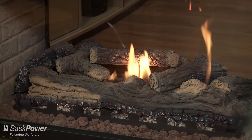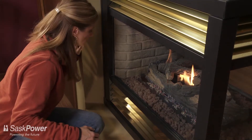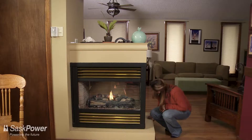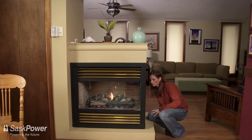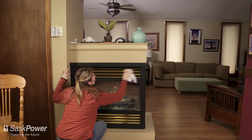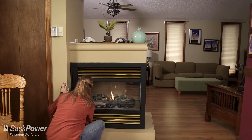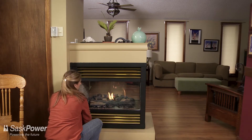Let it burn for five minutes to allow any dust particles or other contaminants to burn off. Then smell and look. Any unusual odours could mean you have products of combustion and possibly carbon monoxide leaking into your home. Another indication of a leak is if you see wicks of moisture forming on the outside of your fireplace. If you suspect a CO leak, turn off the gas supply, ventilate the area with fresh air, and call a licensed gas contractor immediately.